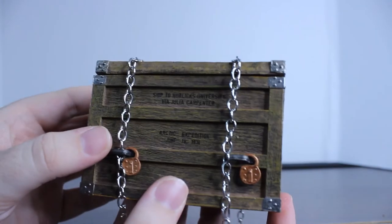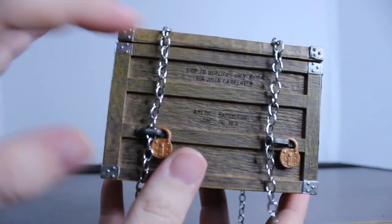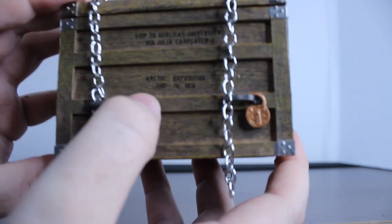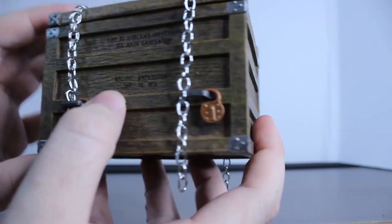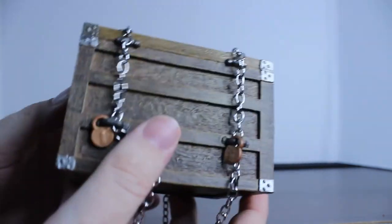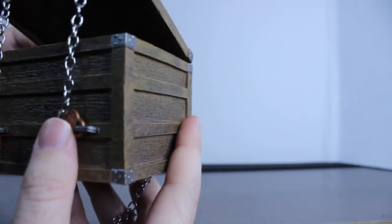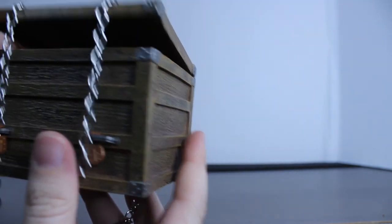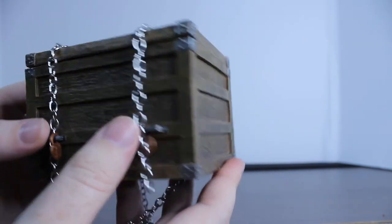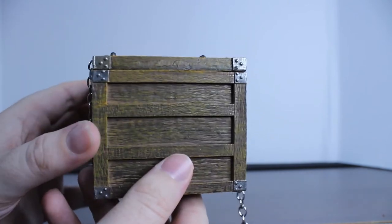The crate here looks super, super cool, and it's really cool how well-detailed this thing is, because it actually has what is on the crate in the movie itself — like the Arctic Expeditions, noting that Fluffy came from the Arctic, and he's just been locked away in the university. I gotta say, the detailing on this thing looks really, really cool and really well done on their part.